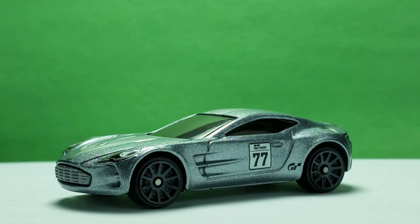This ends my take on the Aston Martin One-77 Grand Turismo Edition by Hot Wheels. Thanks for watching, enjoy your collection, and see you with the next model!